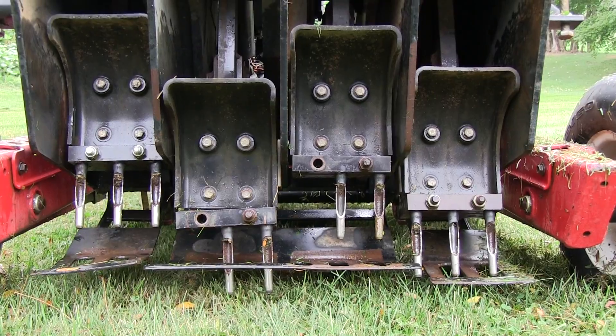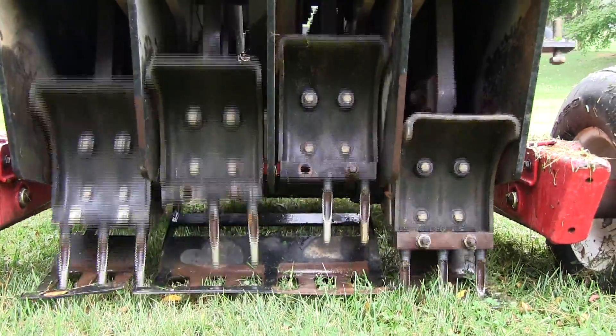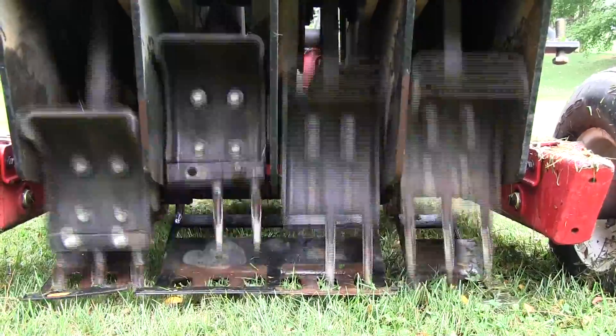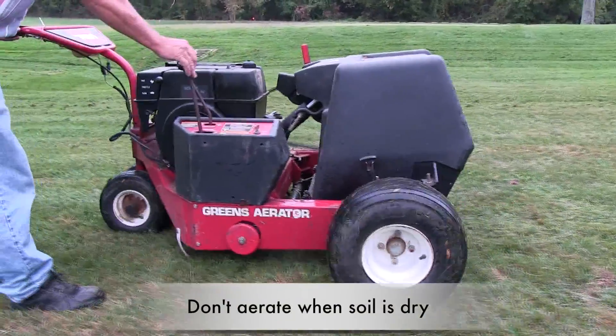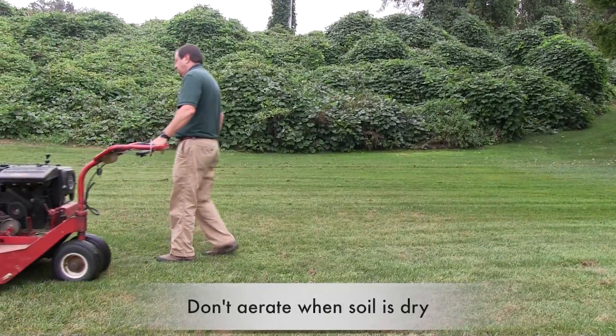One of the easiest ways to aerate the soil is to core it. A coring machine, sometimes called a plugger, removes grass, soil and roots to a depth of three inches. Be sure that the soil is moist before coring. Plugging a soil that is either too wet or too dry will not give good results.